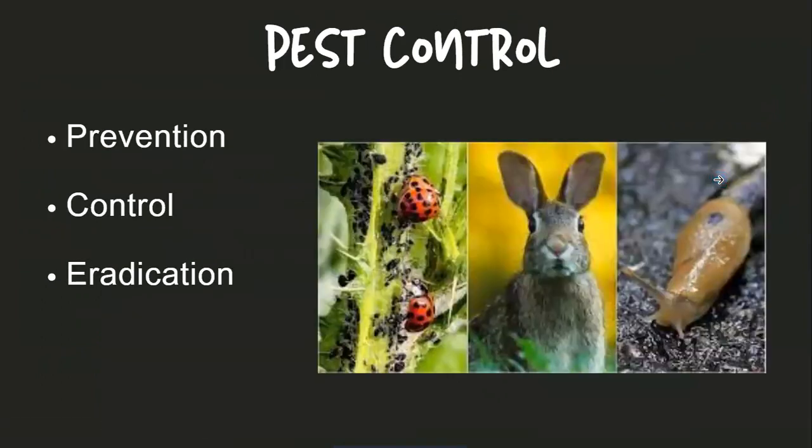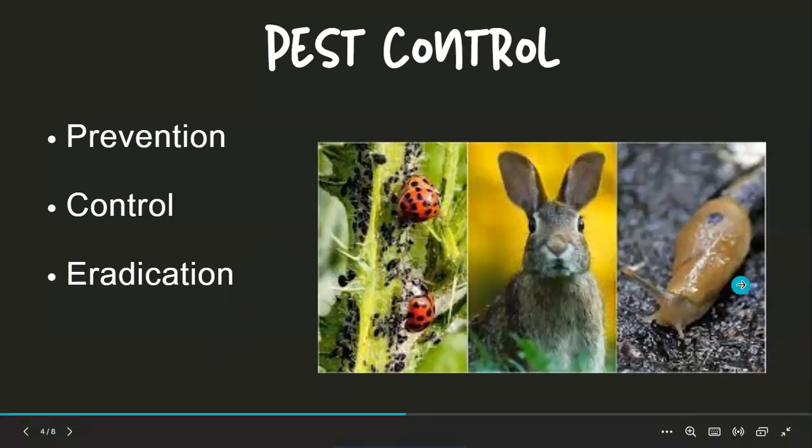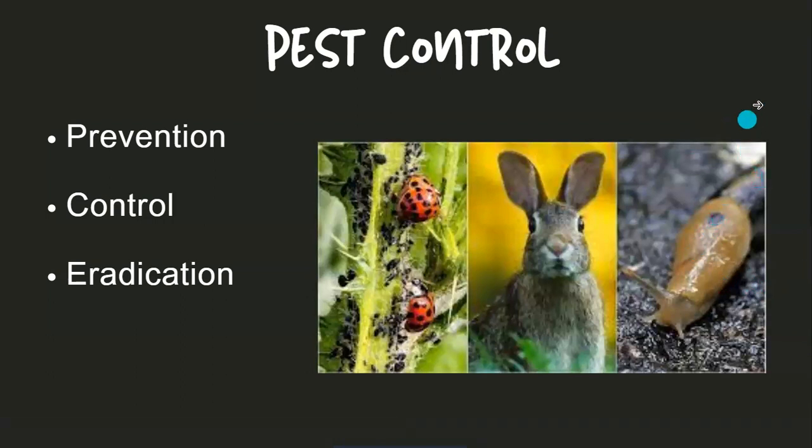As far as pests go, three main rules: number one is prevention — try to keep pests away from your crops with fencing and netting and those sorts of things. Control, especially with insects — you can spray certain chemicals or preventative mixes on plants to control and keep pests from getting in place to begin with. Eradication is kind of the last resort, where you're going to use an insecticide, or in the case of slugs and snails, slug bait.